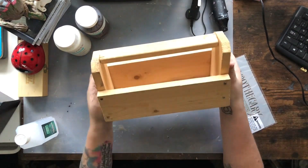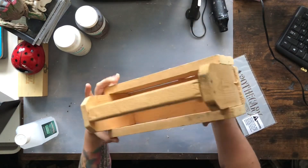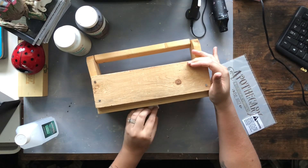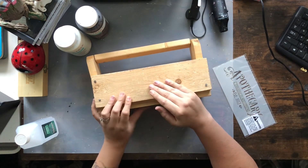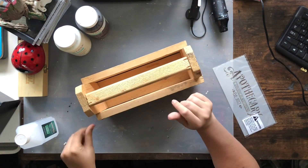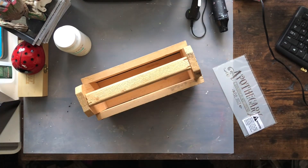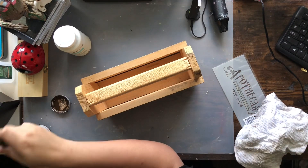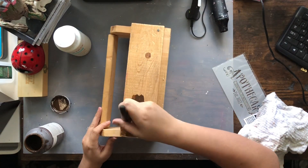So first up, I'm going to use this wooden — I guess it's like a tool holder or box of some kind. I found this at Goodwill and I really, really fell in love with it. It was only a couple dollars, and it looks like it was somebody's homemade project that didn't quite turn out perfect — it's kind of fallen apart a little bit — but it was super cute. And you guys know me, I am really into things that aren't perfect.